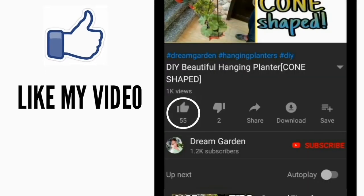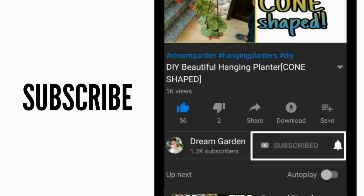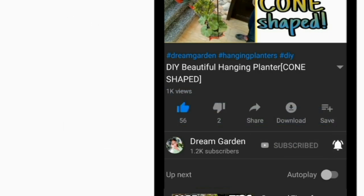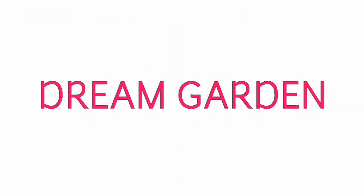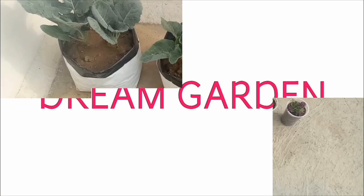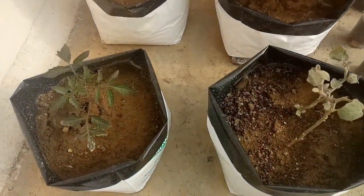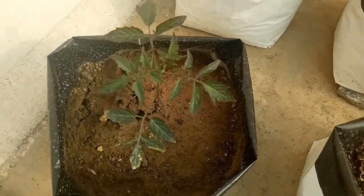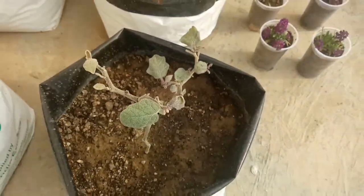Hello friends and welcome to my channel Dream Garden. This is my first video of the new year, so Happy New Year to all of you! I did some online shopping for grow bags and I am going to share that with you today.